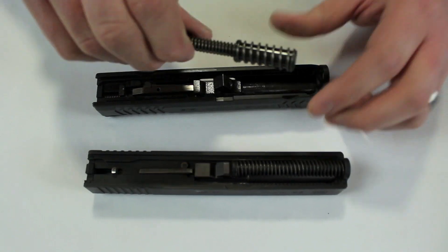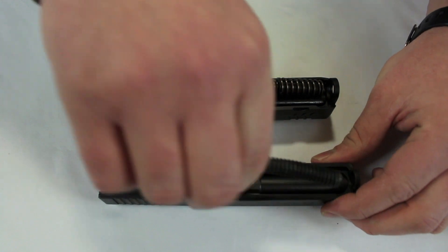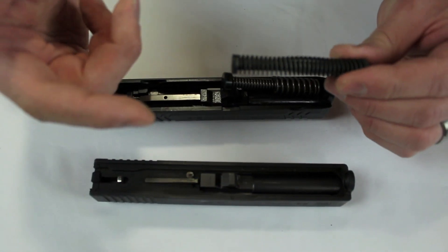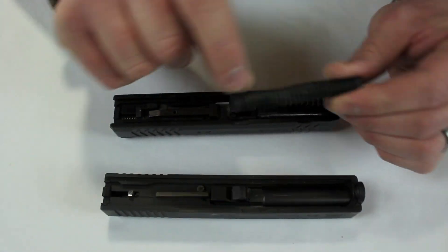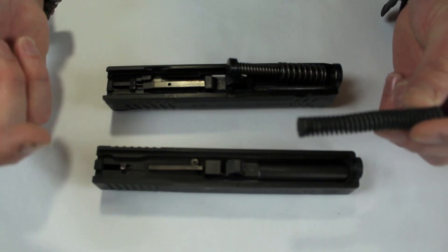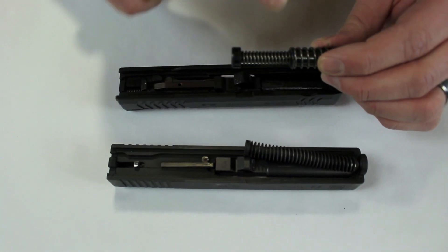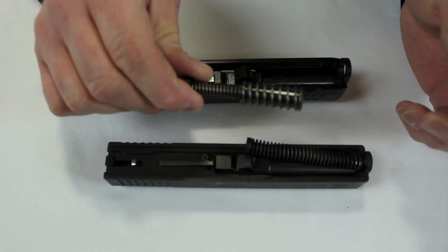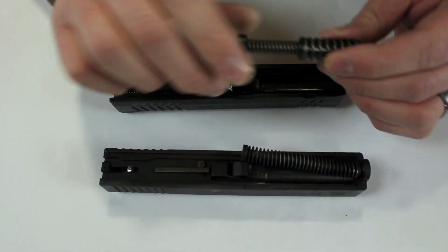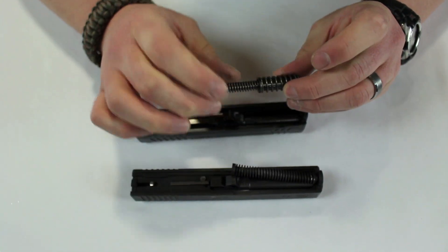Next: recoil springs. This is a no-brainer. On brand X, even in later models with an aluminum outer coating, the guide rod inside is still plastic. With Springfield, the guide rods have always been metal from day one. A steel guide rod is significantly stronger and more durable than plastic, and that's another selling feature I like.